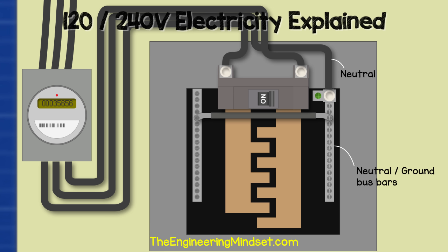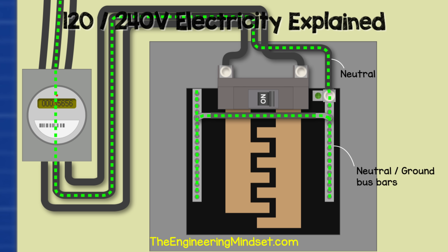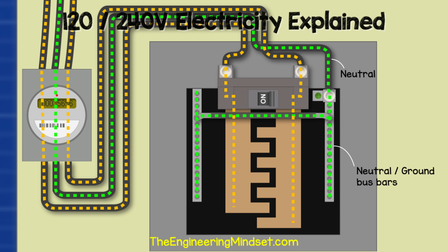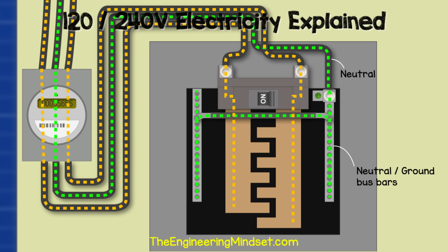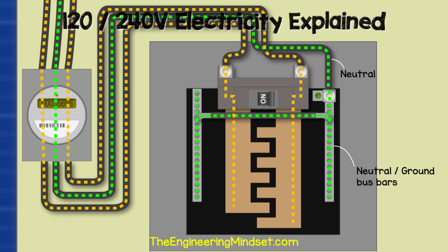From the electricity meter, the neutral wire will be connected to the lug on top of the neutral ground bar. Notice the green screw — this is bonding the neutral bar to the metal casing of the service panel. The purpose of the neutral bar is to return the used electricity back to the transformer. The two hot wires provide electricity, and once it is used, it will return to the transformer via the neutral bar. This is AC alternating current, but to make it easier to visualize, the current is shown flowing in a single direction so you can see the path it takes.